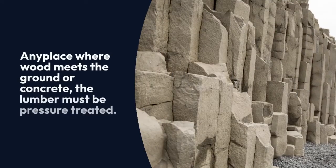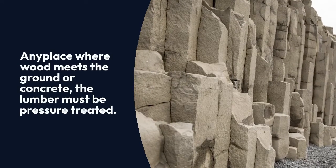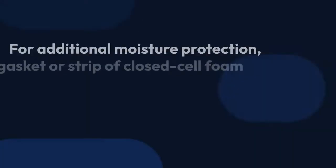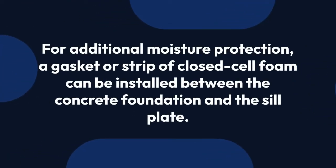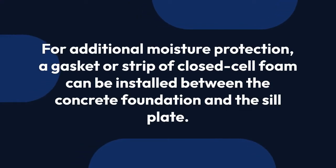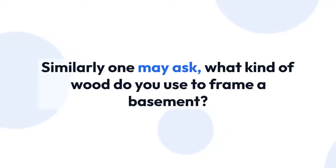Also, what should I put between wood and concrete? Any place where wood meets the ground or concrete, the lumber must be pressure-treated. For additional moisture protection, a gasket or strip of closed cell foam can be installed between the concrete foundation and the sill plate.